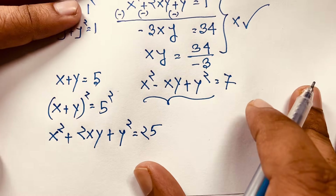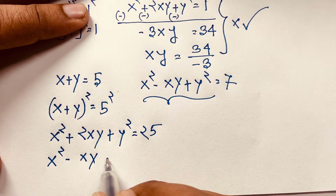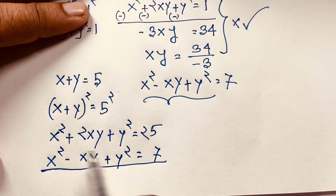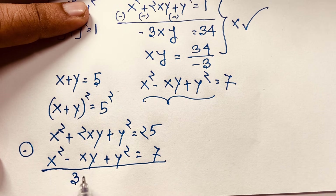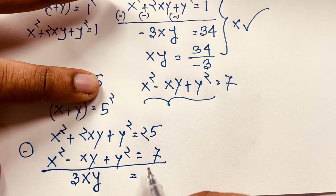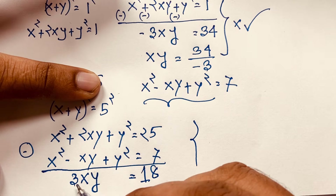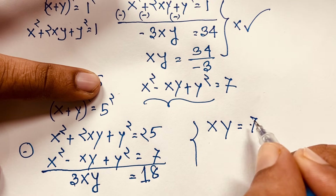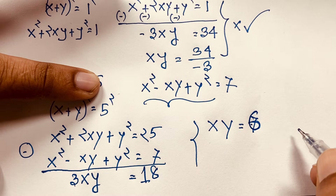Now if I use the whole square on both sides: x plus y squared equals 5 squared, giving x squared plus 2xy plus y squared equals 25. Then if I subtract x squared minus xy plus y squared equals 7 from this, x squared minus x squared is 0, 2xy minus negative xy gives 3xy, and 25 minus 7 equals 18. How interesting! Now if I divide both sides by 3, we find xy equals 18 divided by 3, which is 6. So xy equals 6.